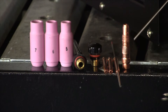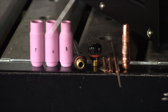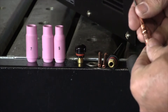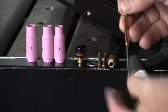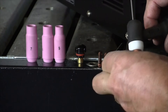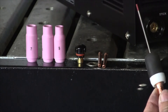Assembling our TIG torch — here's our lock piece, which locks the collet in. Comes with a 3/32 collet. Here's a 1/16 and a 5/64 tungsten collet. Short cap, long cap, and 5, 6, and 7 gas nozzles. This plastic cap snaps on the front. Here's the lock piece and the collet — this is a 3/32 collet with a 3/32 tungsten inside. That slips in and then threads into the torch.